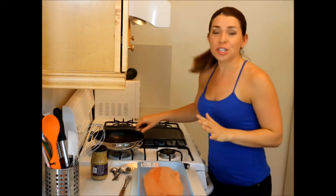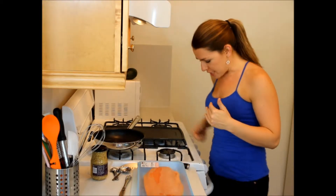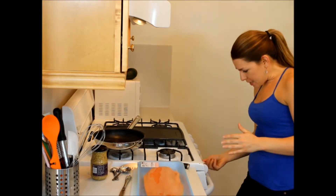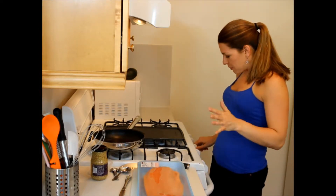Six ways to salmon starts now. For this first round we're gonna do our half-baked salmon. Why do I call it half-baked? Because we're baking it for half of the time. We're gonna grill it on one side and then finish it off in the oven. I'm gonna take a pan large enough to hold about three pieces of salmon, put that on medium heat, and get my oven preheated to about 350 to 375.